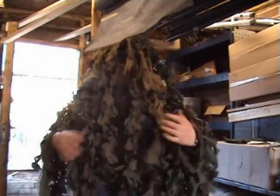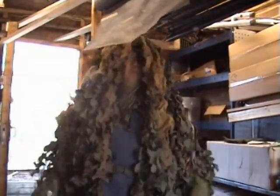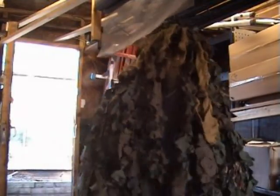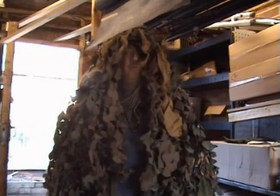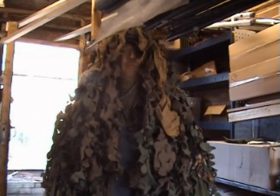Right lads, this is the ghillie suit. Obviously you'd wear it over your combats or anything. That's basically it. All of this just breaks up the shape, and it just proves it does work because I was sitting in the middle of the field the other day and a rabbit came out and didn't even know I was there — dead after the pellet, like.